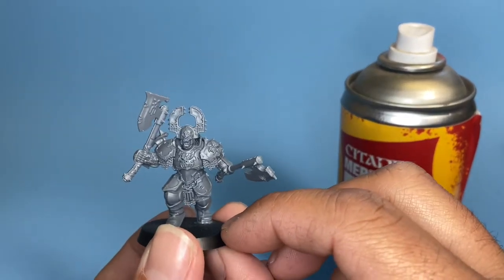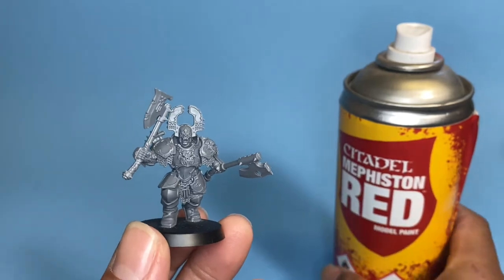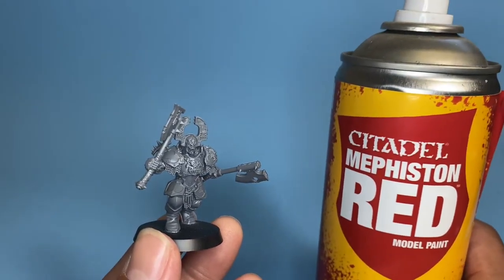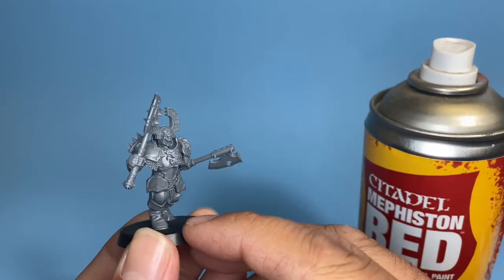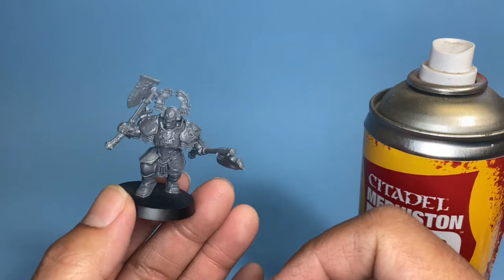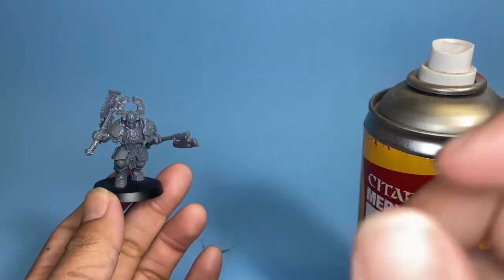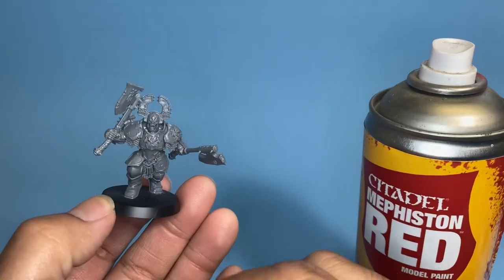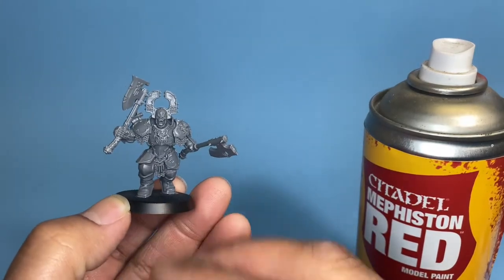The first step we're going to take is spray priming the model in Mephiston Red, a Citadel Games Workshop color, and it's very good to have when you're painting a Khorne Bloodbound army. You want to make sure that you turn the model as you're spraying it, spray in short bursts rather than holding it for one long protracted application. Then you're going to let the model dry for about six to eight hours.